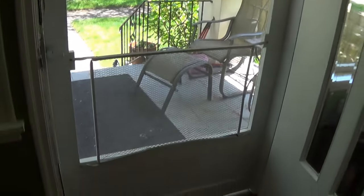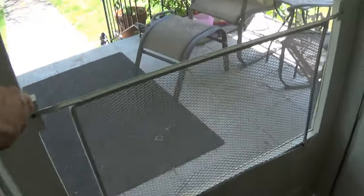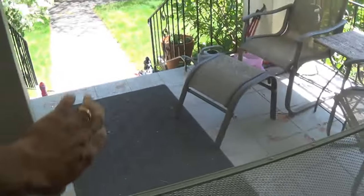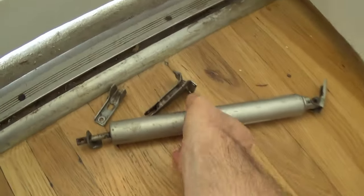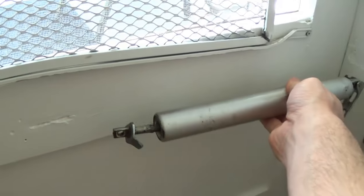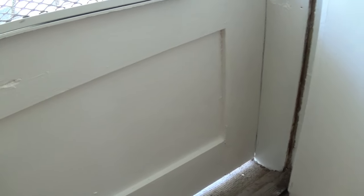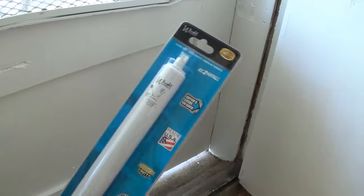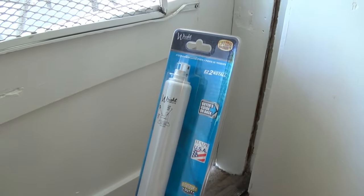Hello, this is Gio and I'm still working on this screen door here. You can see I've got the screen in and it's working fine. One thing it does not have is a door closer. Now this was the old door closer that I removed. It's kind of old and worn off. It was attached right here but it wasn't really working that well. So I went ahead and purchased a new door closer. This one is an actual right standard door closer, and I'll show you how to install one of these today.